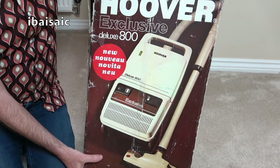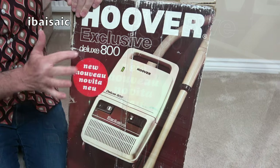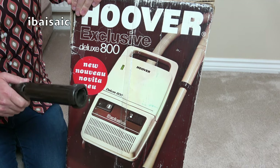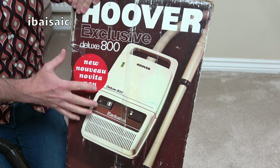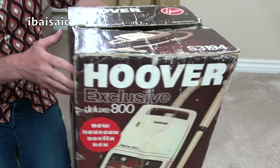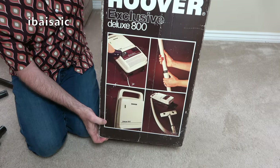This is the Compact Exclusive Deluxe 800, and there was also a basic model — the non-cord-rewind — in a lovely orange color. This one is in cream and brown. Let's marvel at the box, because it's not often we get to see the box of an 80s vacuum — they've normally been thrown away. It's showing an earlier picture because it's got the original cream color tools the machine would have had when first launched, just as the first-generation Sensotronics had. It says 'New / Nouveau / Novità' — I think that's a sticker.